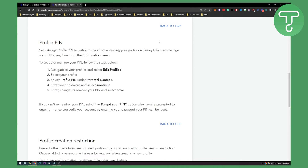So you go to your profile, select edit profile, then navigate to your profile again, select edit profile, select your profile, select profile pin under parental controls, then enter your password and select continue. You will be able to enter, change, or remove your pin, and then select save.